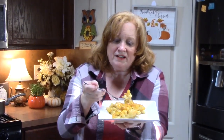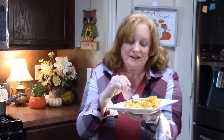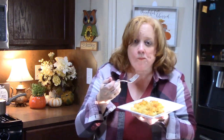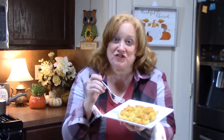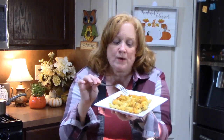Oh my gosh, y'all — look at that, all that cheesy goodness right there! It got nice and brown on the top and gave a nice little crispiness to it, nice and creamy with those three different cheeses on the inside with that custard. Forget the turkey, put all this on my plate. That's delicious — there are so many flavors running around in that macaroni and cheese.